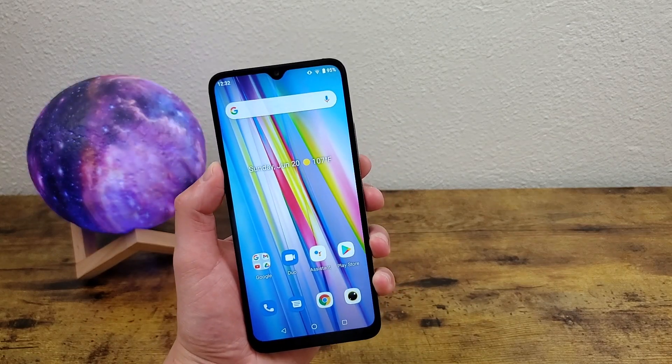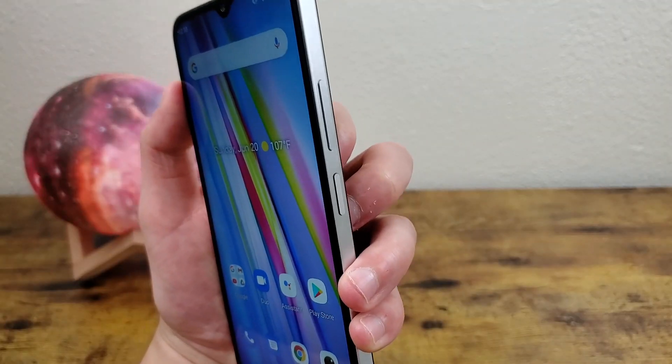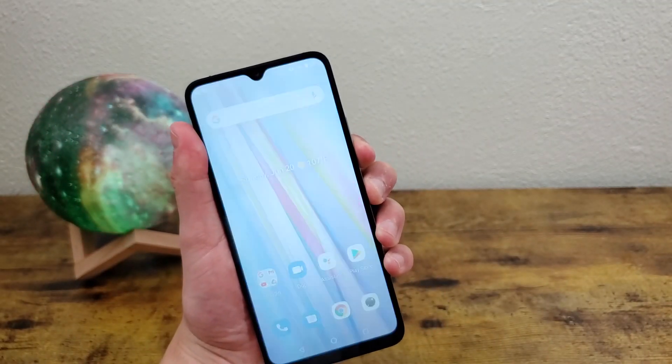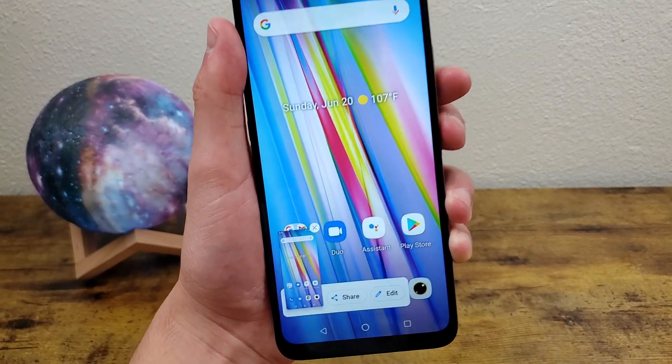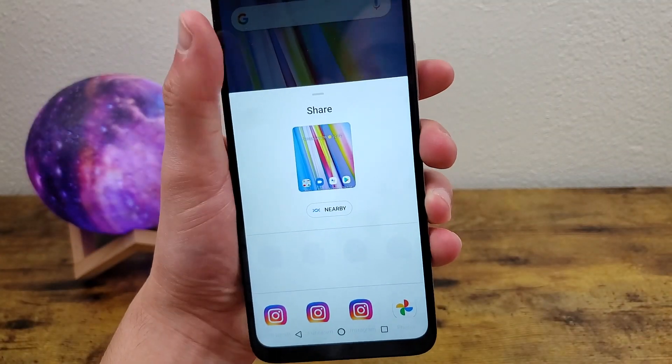So the basic way to take a screenshot with this phone that most people are probably going to know is by pressing and holding the power key and the volume down key at the same time. Pretty easy, pretty straightforward. This little menu is going to show up where you can share it, edit it, do whatever you want.